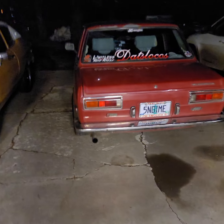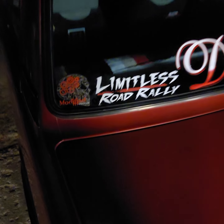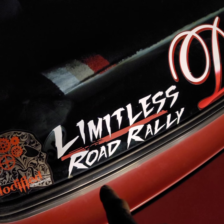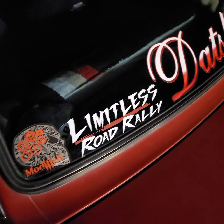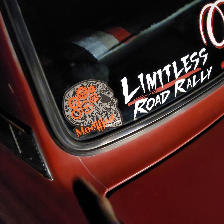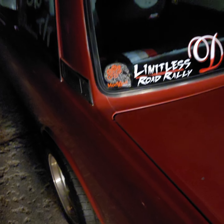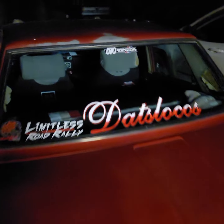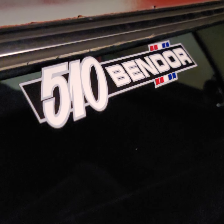If you're on Instagram, do me a favor — go check out Modified Racewear and Limitless Road Rally. I'm one of the team admins on Limitless Road Rally; it's an awesome event, can't tell you enough about it. Go check out our sponsors over at Modified Racewear and use code 510BENDOR for your special discount. All right, that's it — 510BENDOR checking out.